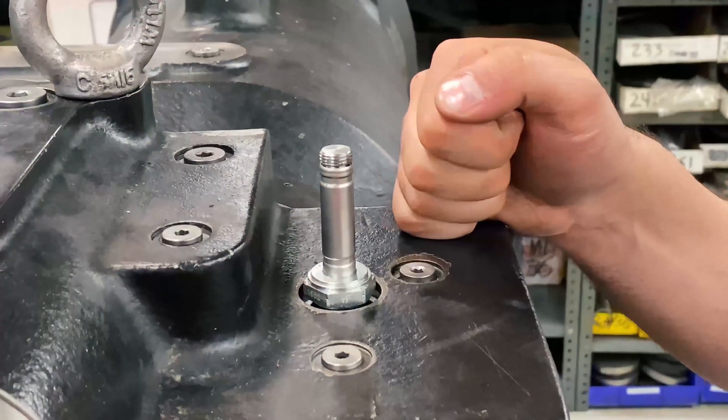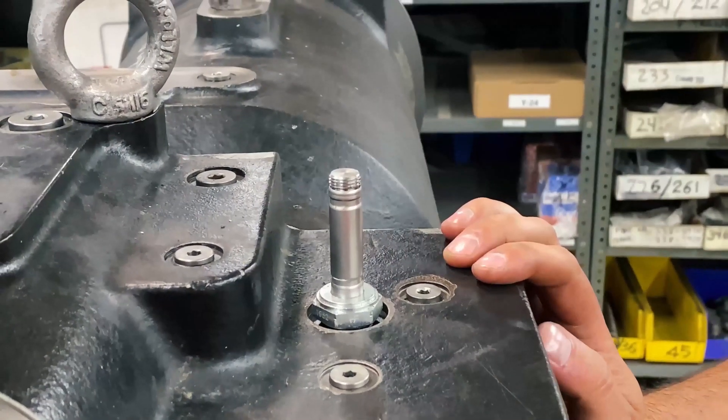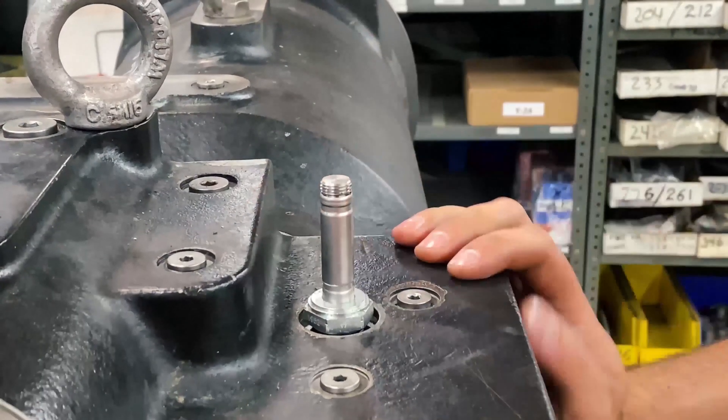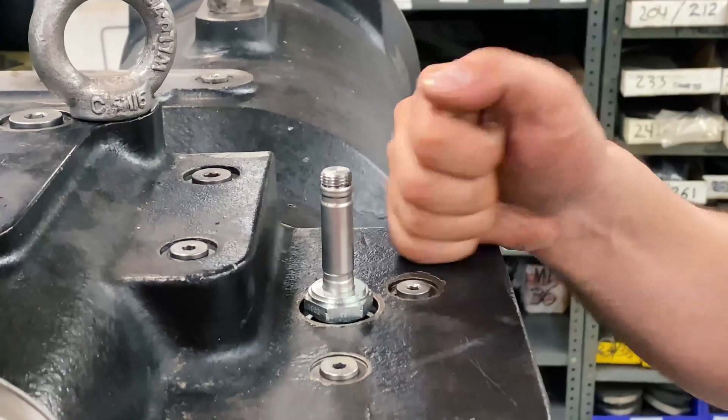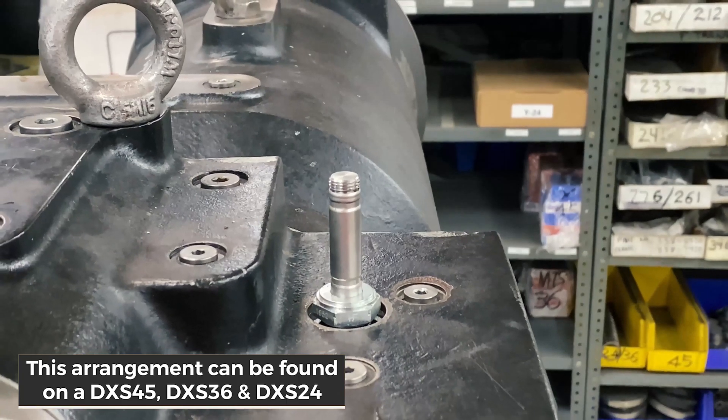We're going to show you a super short video on how to change the solenoid unloader on a DSX York screw compressor. The one pictured here is a DSX 45 screw compressor, but this same arrangement is found on the DSX 36 and DSX 24 screw compressor.